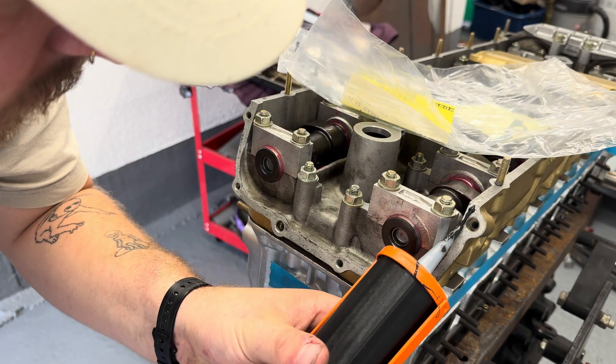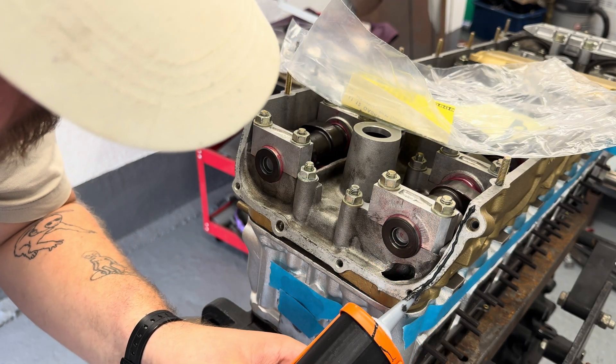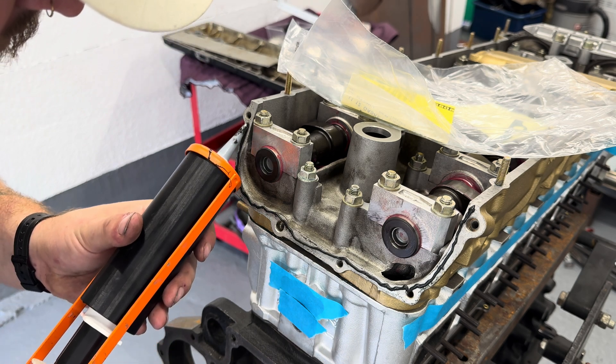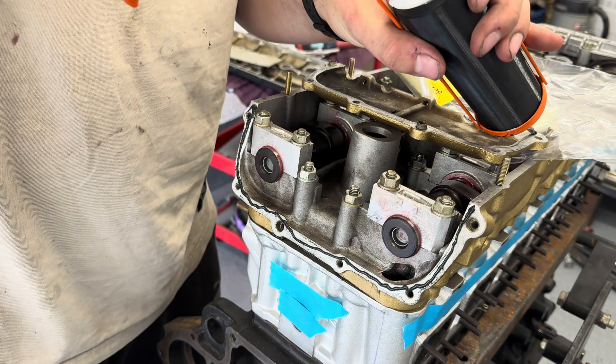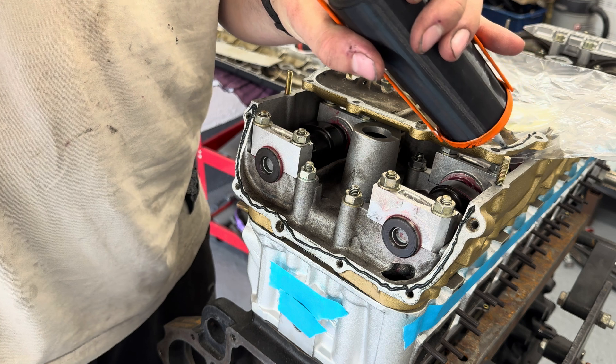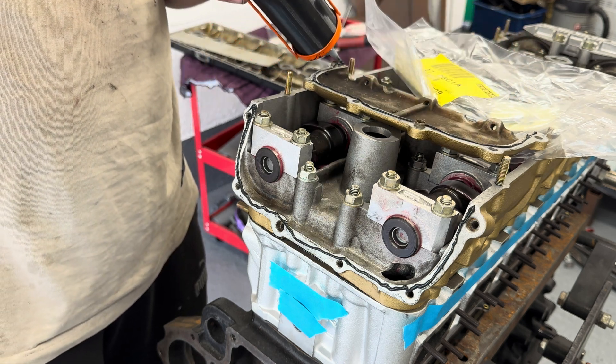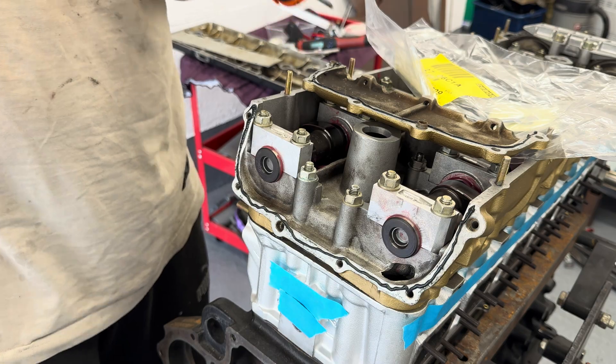For this rear cover I'm doing a similar method to how I sealed the timing chain cover — applying sealant to both metal surfaces, rubbing it in, and then with a paper gasket on top it should set in place.